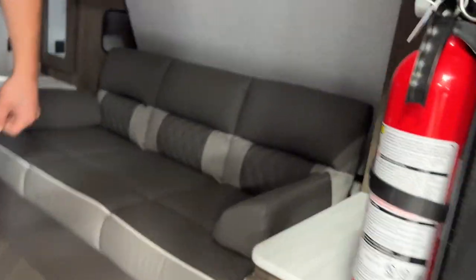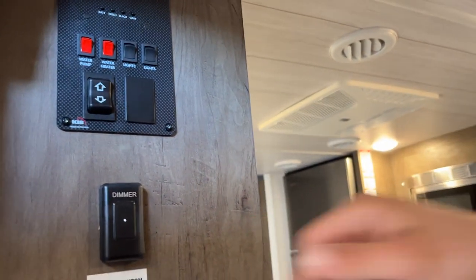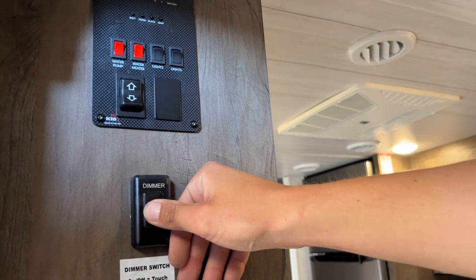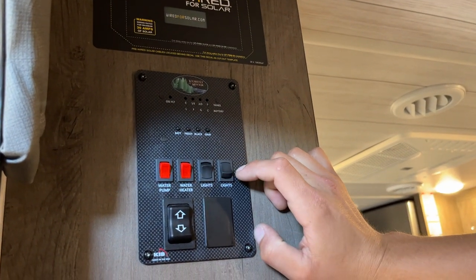Inside the unit, first thing on the right is your fire extinguisher — standard pull the pin, point and shoot. Right up from there is a light switch for the bedroom or front light. On the back wall is a dimmer switch — touch it to turn on all your lights, press and hold to dim them down, continue holding and they come back up, release at any point to choose your level of lighting. There are two more light switches up top: the right one controls the speaker lights, and the left does your awning light.